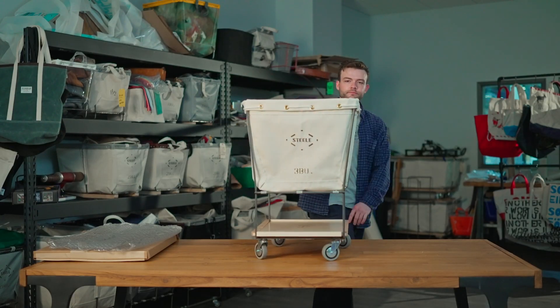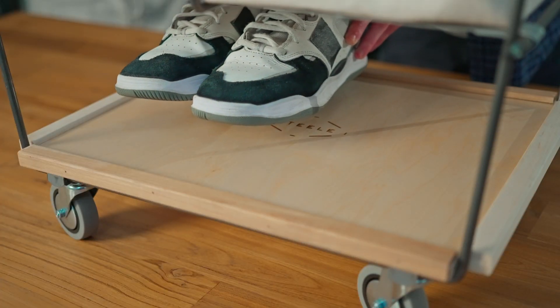And that's it! That's how you add a shelf to the bottom of a steel canvas elevated truck.